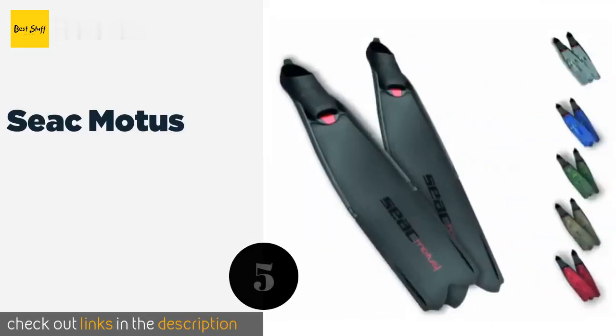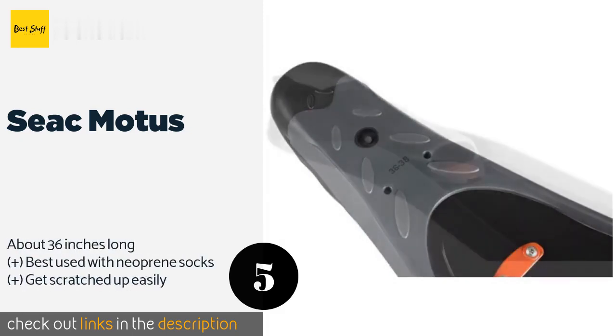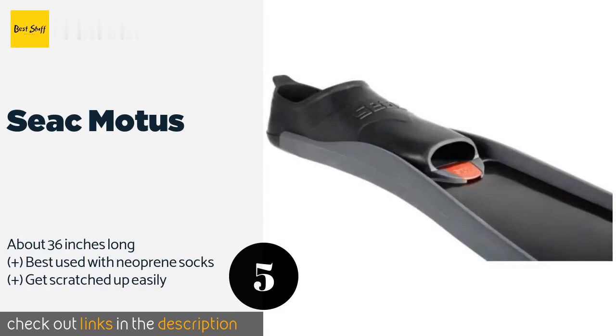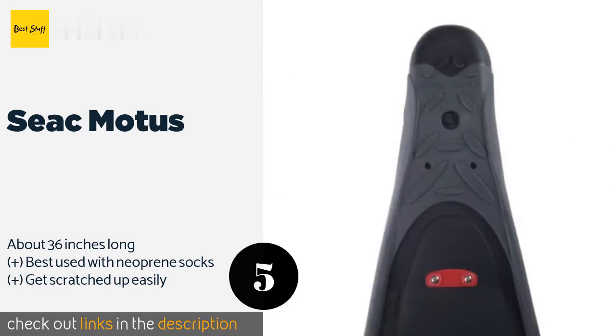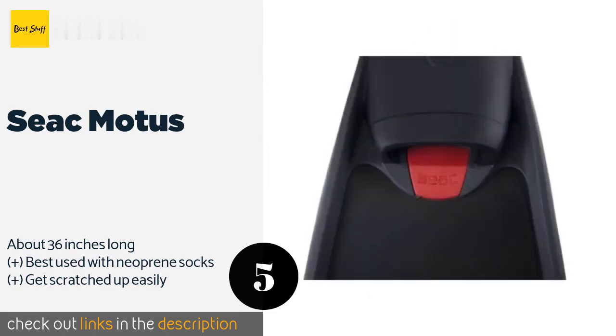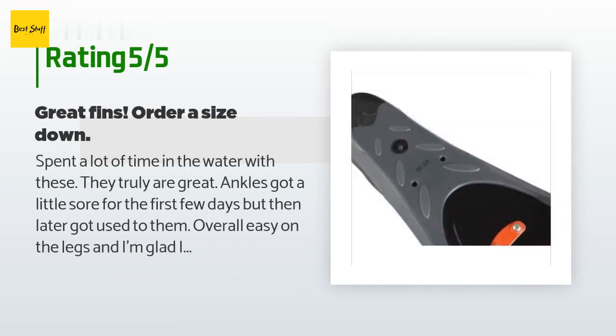The next product is the Seac Motus. The Seac Motus is a good option if you go through many fins, as it features replaceable blades which allow you to keep using your already broken-in foot pocket even after heavy use. Its angled build ensures powerful thrust without exerting much energy. The price is around $119 — check out the product link in the YouTube description below. This product has an average of 4.2 stars from more than 93 customer reviews.